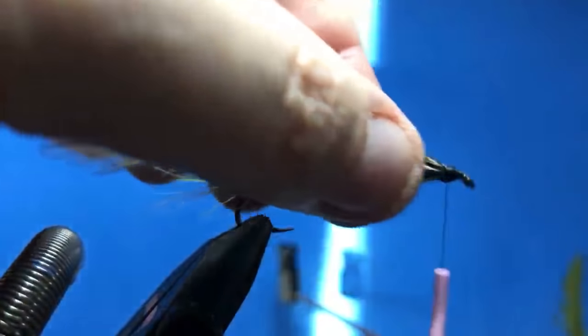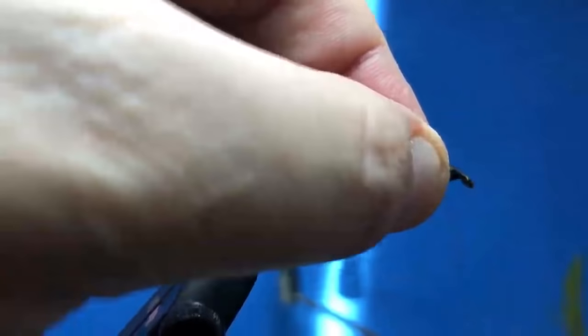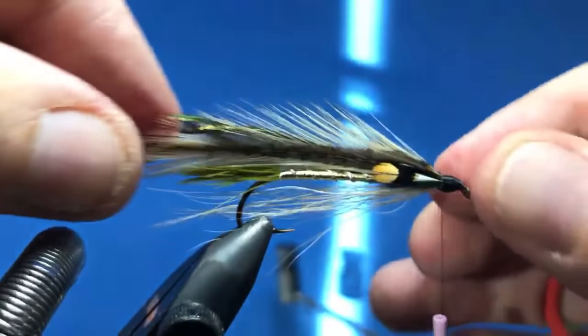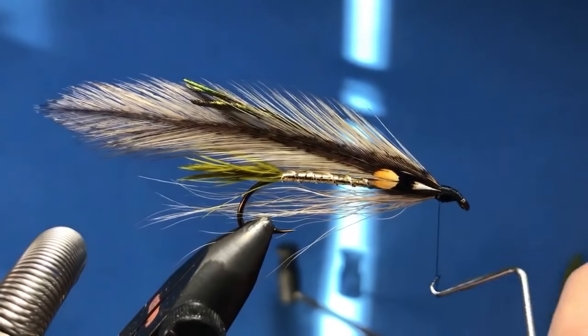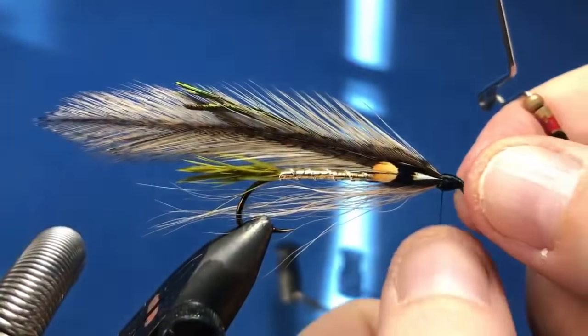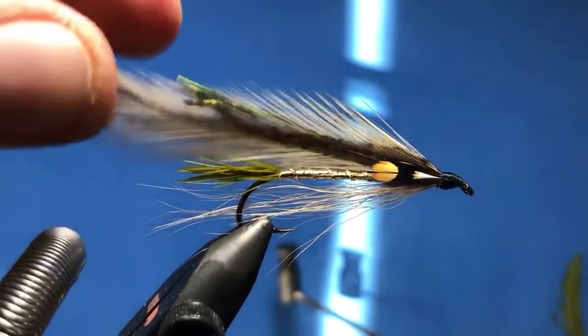Alright, I think that looks okay — not perfect by any means, but again this one will fish fairly well. This would be a good fly for fishing lakes or for bass as well — it would be a nice bass fly.